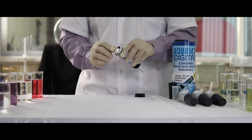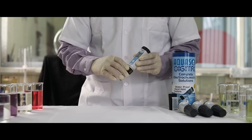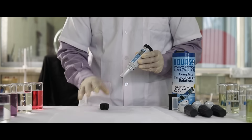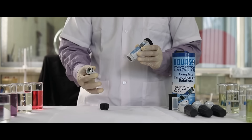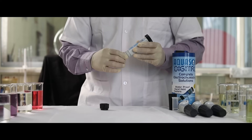To change the batteries, note the polarities and replace the batteries. To replace the electrode, unscrew the electrode column and detach the electrode. Replace with a new electrode and screw the electrode column back.